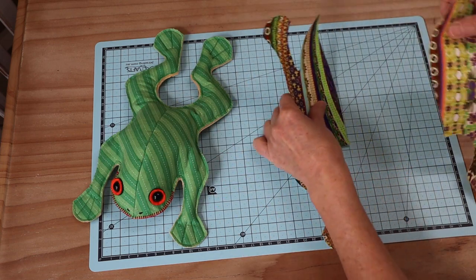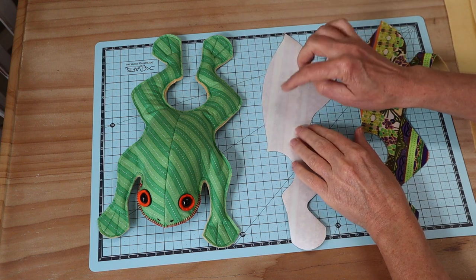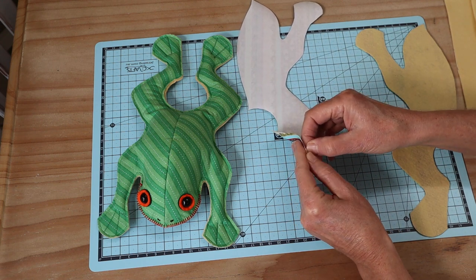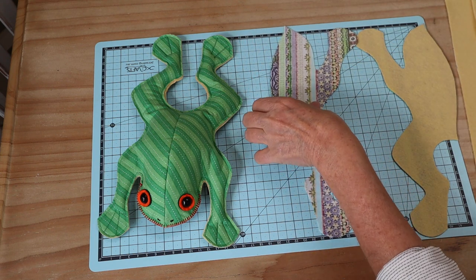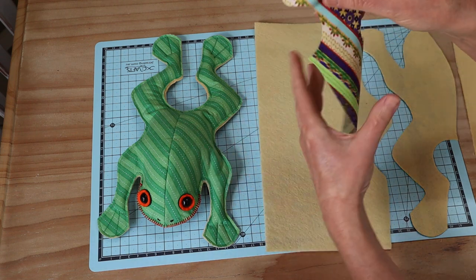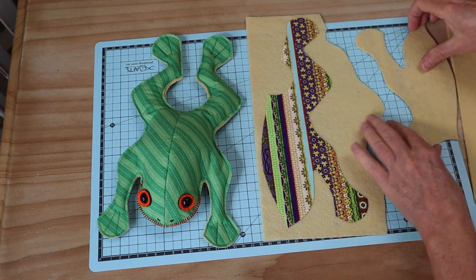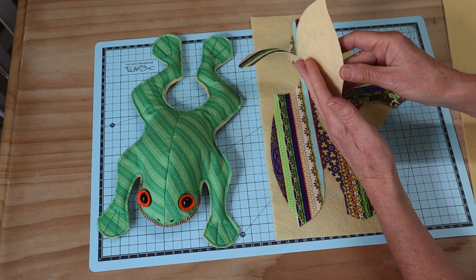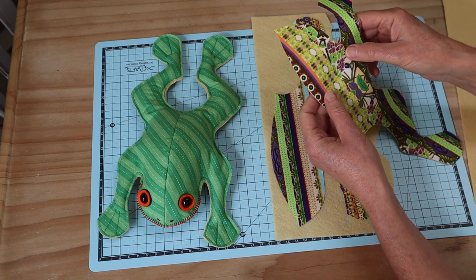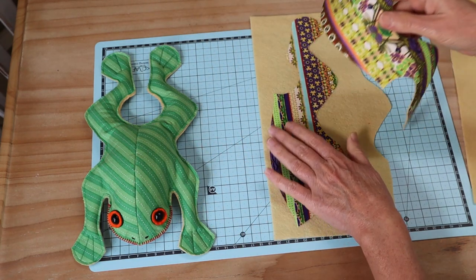The first things we need are the two top pieces of our frog, cut from quilting cotton with fusible webbing applied to the back. I remove the backing paper starting at the bottom of the foot, then fuse the piece onto my felt using a hot iron and a protective cloth. This gives us a fabric-backed-in-felt piece that is bonded, stable, and won't fray, so we can leave raw edges.